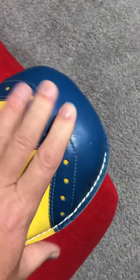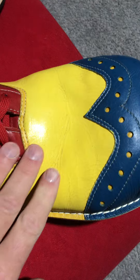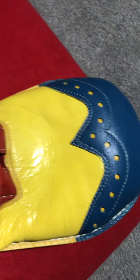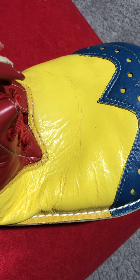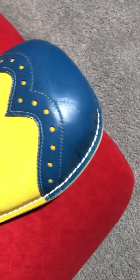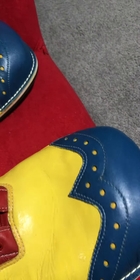I have treated these once with leather conditioner. The blue is alright, the red is just fine, but the yellow — it's cracking. And I really haven't worn them that much before; a few times I had a couple of indoor gigs I did.